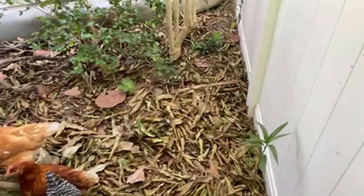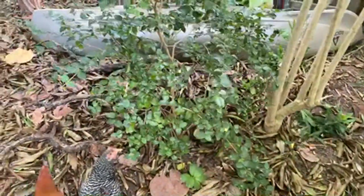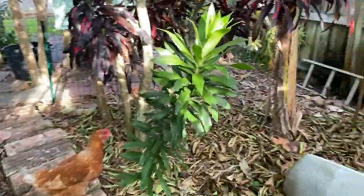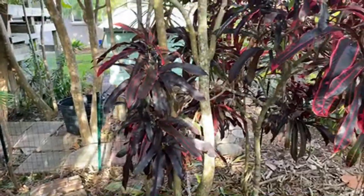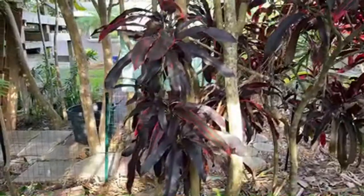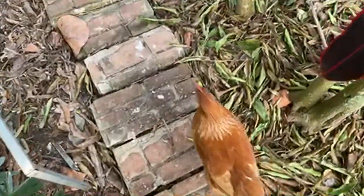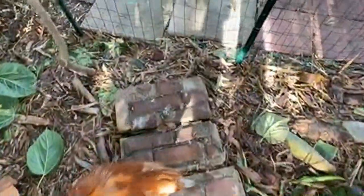I thought maybe a Barbados cherry or two would be on the ground - I can see quite a few up high. This is such a massive Barbados cherry tree, it's gotten to the point where reaching the fruit requires a climb. The chickens don't mind because they'll take them when they're ripe and drop down to the ground. Chickens secured - and all it takes is this little three-foot fence to keep them in.